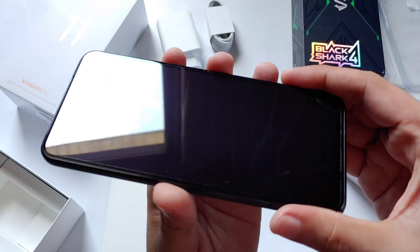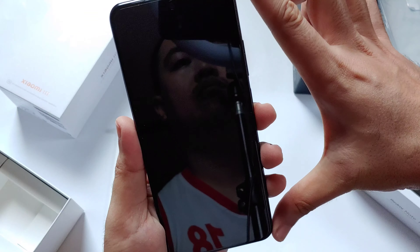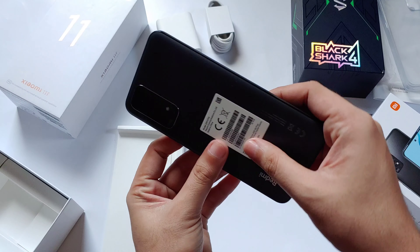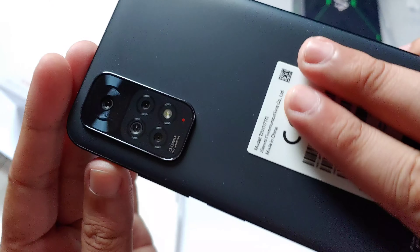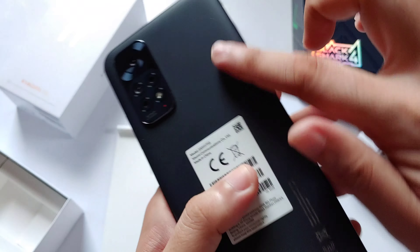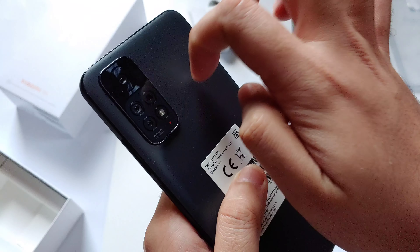The phone is quite thin considering its 5,000 mAh battery, and it's nice to hold because it's not that big. The back has a matte finish so you don't have a problem with smudges or fingerprints. The construction is noticeably plastic.